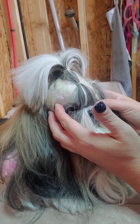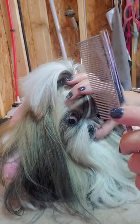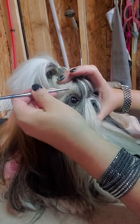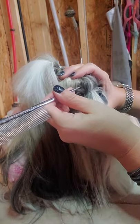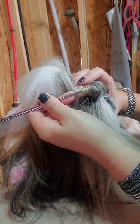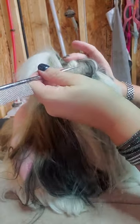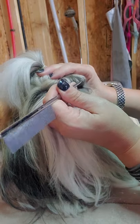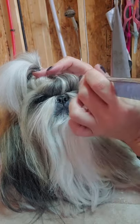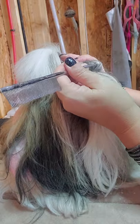You want to make sure her eyes don't have a lot of tension on them once you finish the top knot. I take the Chris Christensen rat tail comb — it has the point — and very carefully go from the outer corner and just loosen up that hair. Then I take the middle section, loosen that up, and go all the way to the other side. It just relaxes their eyes so there's no tension on them.